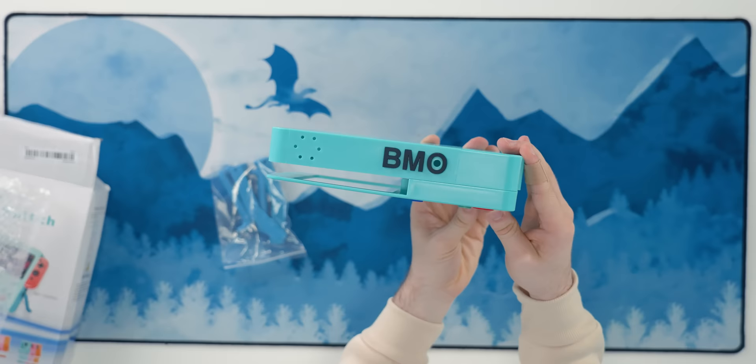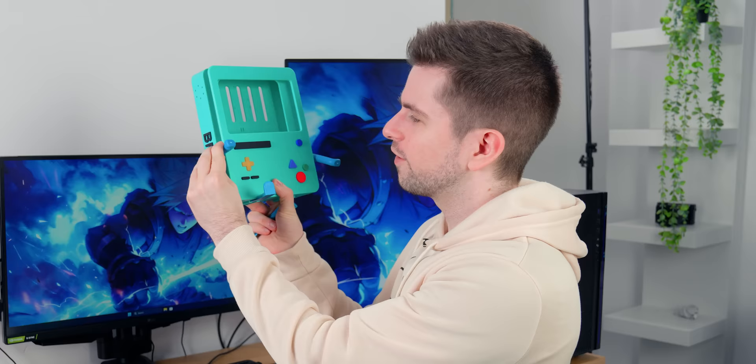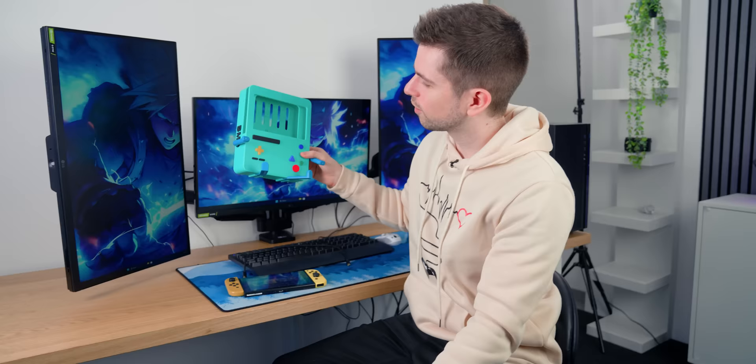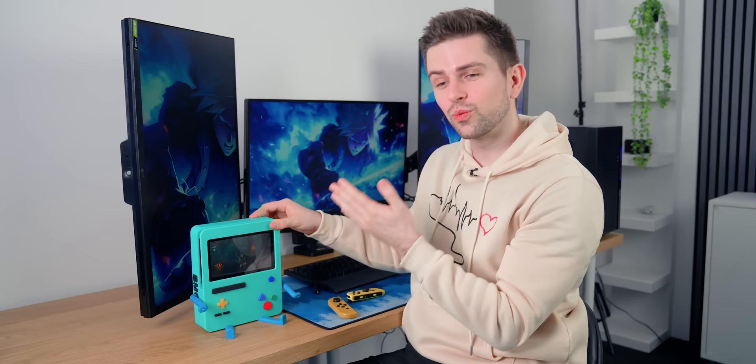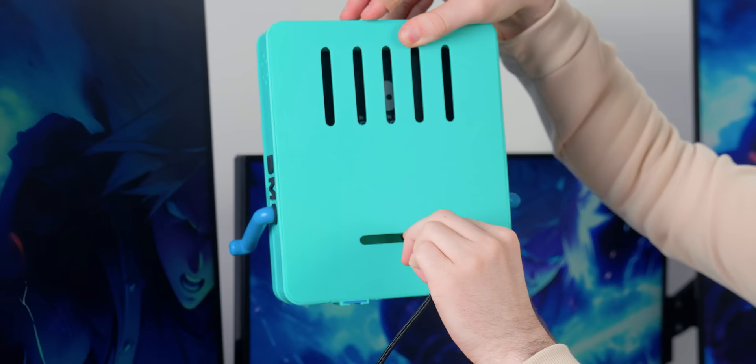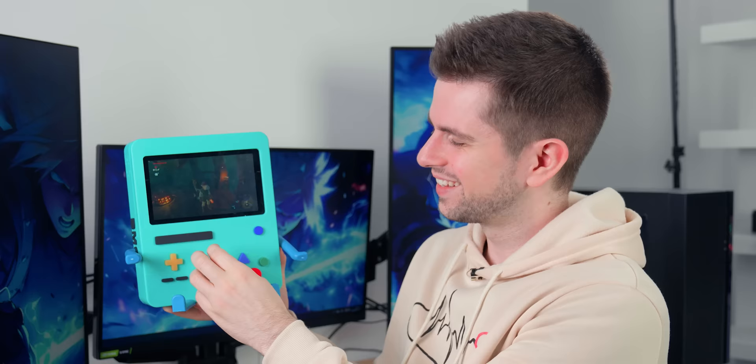For the Adventure Time fans out there, this is a Beemo Nintendo Switch holder. It's huge and plastic and feels pretty flimsy, but it does look very cool. You install the arms and legs yourself, then slide it in and put it on your desk — it stands right up. The purpose is to put your Switch in and play with the controllers, using it like a monitor. This is a pretty fun gadget if you're a fan of Adventure Time, and you can also charge it because there's an opening on the back for a cable. It's cheap, feels cheap, but you buy it for the looks and it does look pretty cool.